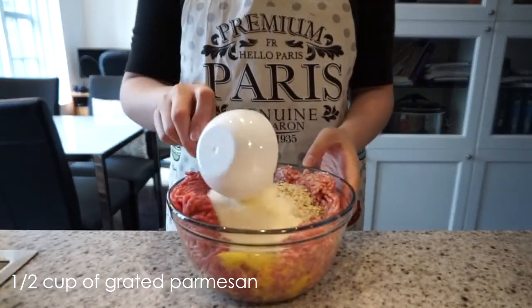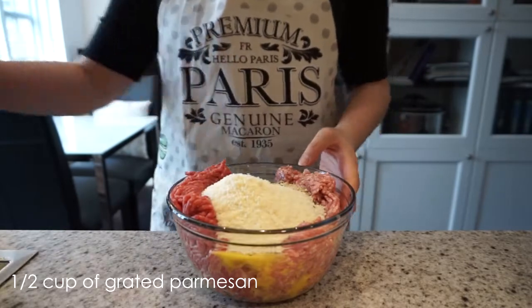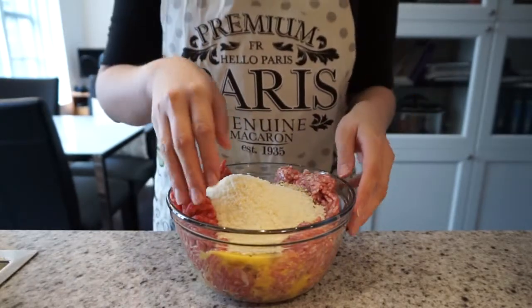To finish it off I'm going to add a half a cup of grated parmesan. Then make sure you wash your hands and give it a good mix.